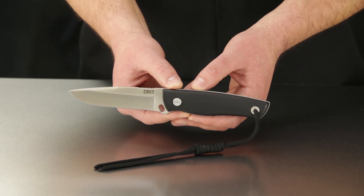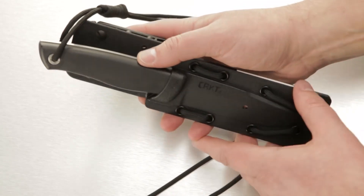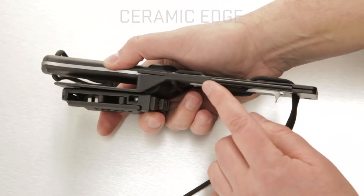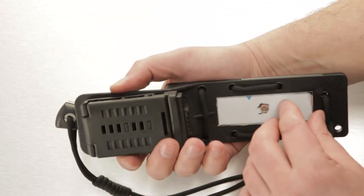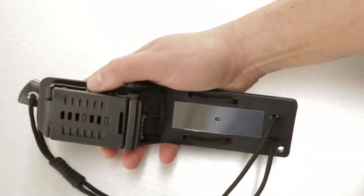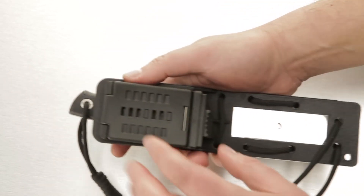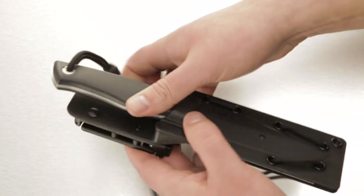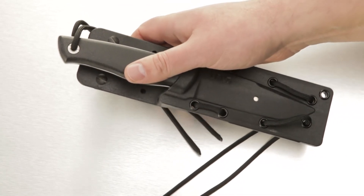Bob really included everything here for survivalists. The sheath features a ceramic sharpening edge on one side, a magnesium fire starter edge on the other side, and the sheath includes a reflective signal plate in case there's an opportunity to make contact with a passing search plane or search party across the ridge line. The clip on the sheath keeps it close at hand, and with plenty of holes, it's versatile — you can strap it to any pack or gear, or wear it in a variety of ways.